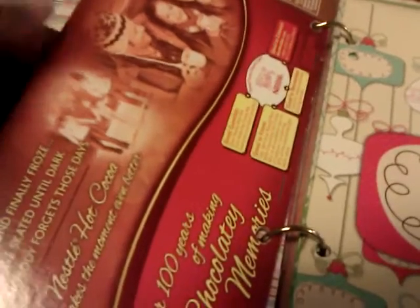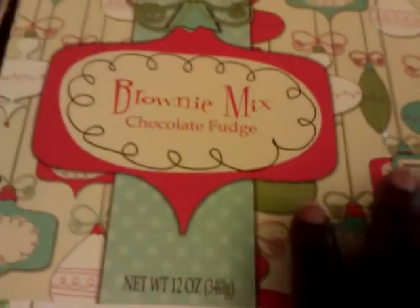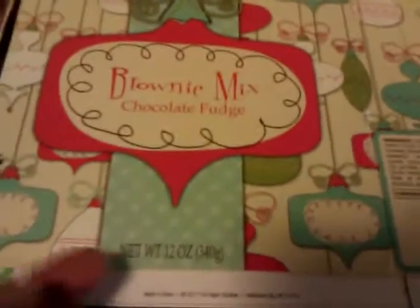I just added some paper that I had and covered a box — that was like a little Nestle chocolate box, and again you already have a pocket. This brownie mix box that I had purchased a while back, the box was so cute I just decided to leave it like it was, but it still has a pocket up there.